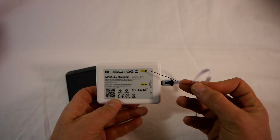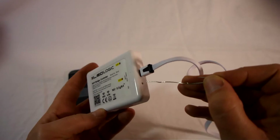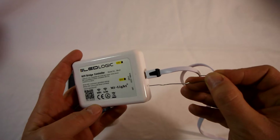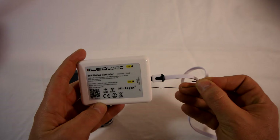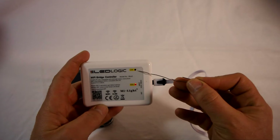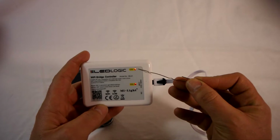When we go to actually pair it up with the app, we just need to put it in link mode. Again, we're going to use this little button inside here — use the paper clip again, or something similar. One press. The link light is now flashing quickly, showing us that it's ready to link.